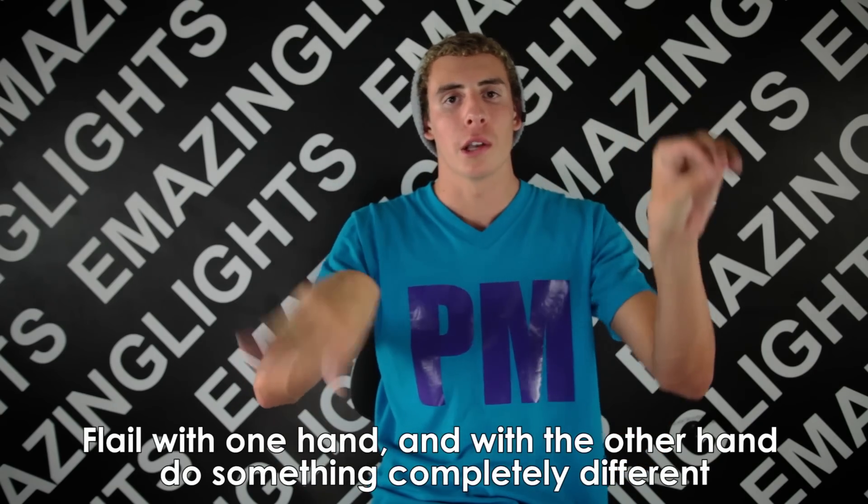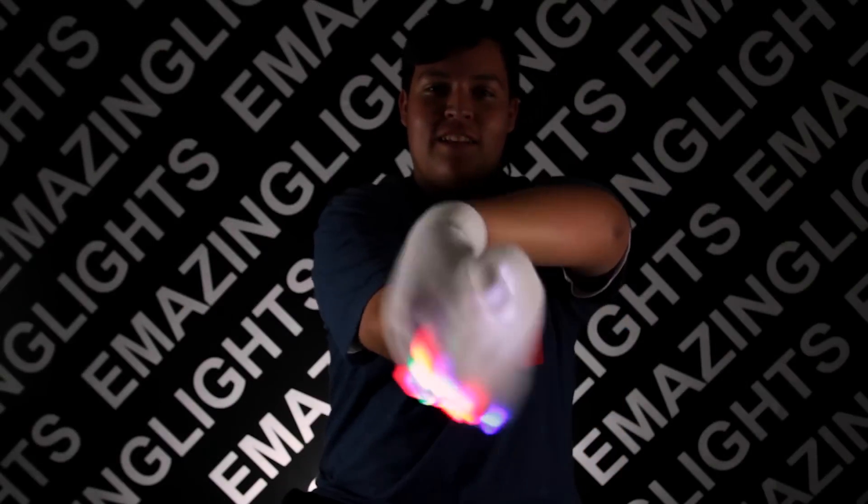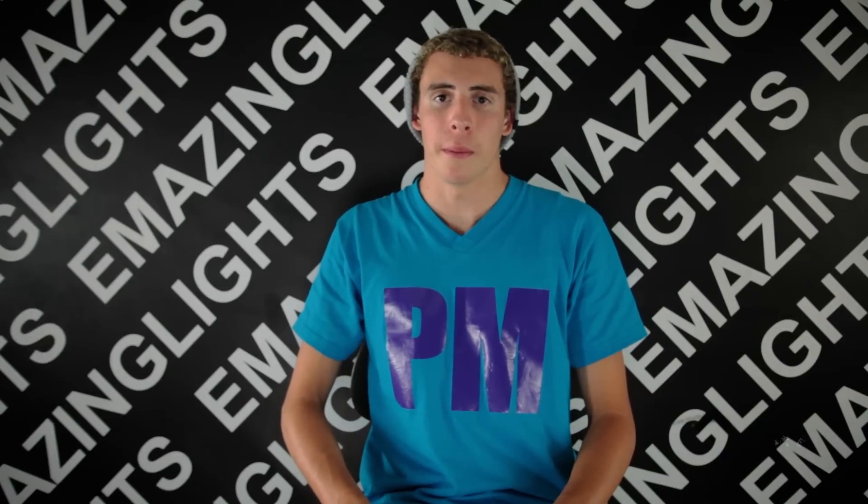Another way to practice your flails is to flail with one hand and do a completely unrelated move with the other. This will help you create more complex moves that incorporate the flail. Again, this is PM Frye. I hope you enjoyed this tutorial. Now remember, none of these moves are meant to be copied but expanded on by you.